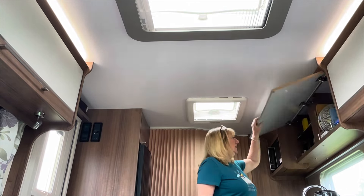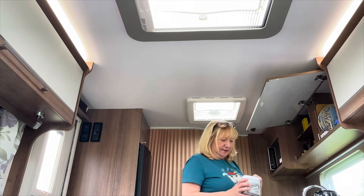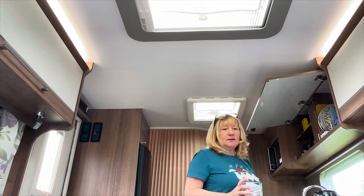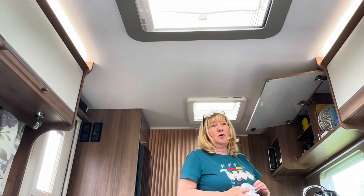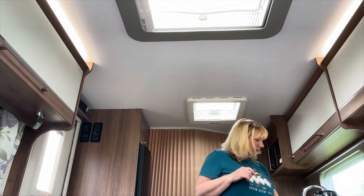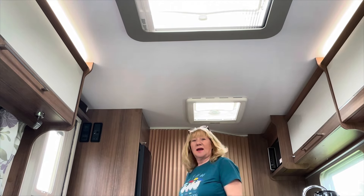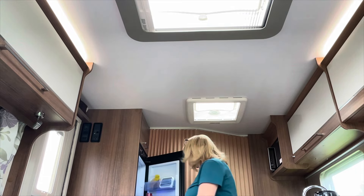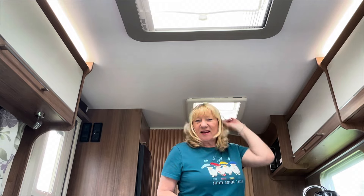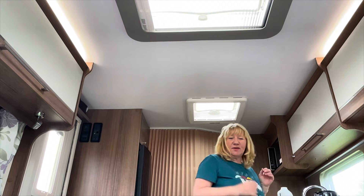Hello there. I'm in my caravan. I'm going to make myself a cup of tea and I'm going to do some demos, or prep some demos, for the Clarity Open Days and make some samples to put on the desk. I like crafting in my caravan — I don't have to worry about housework or anything else. I can just get on with it. So this is where I am and I just thought I'd share this with you.